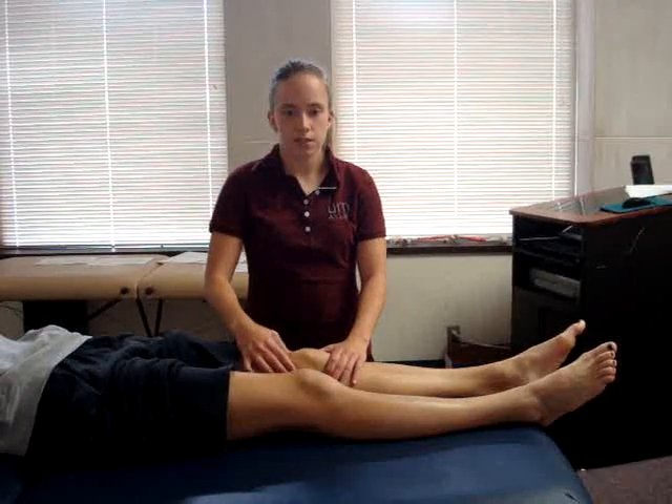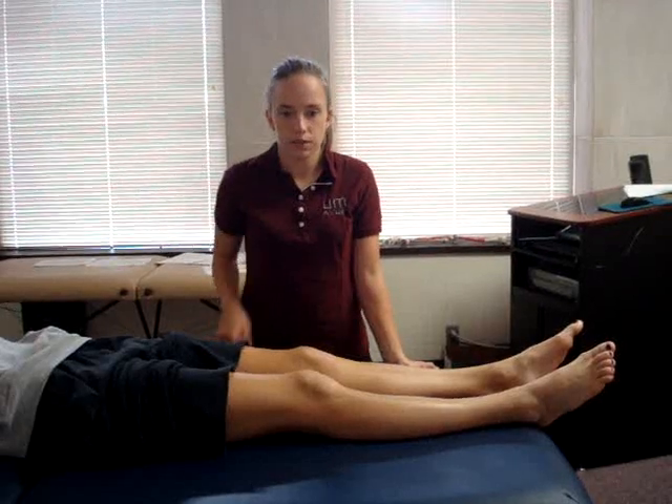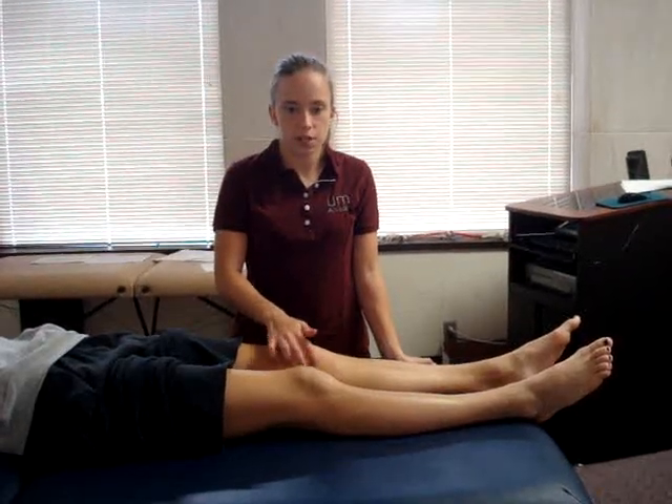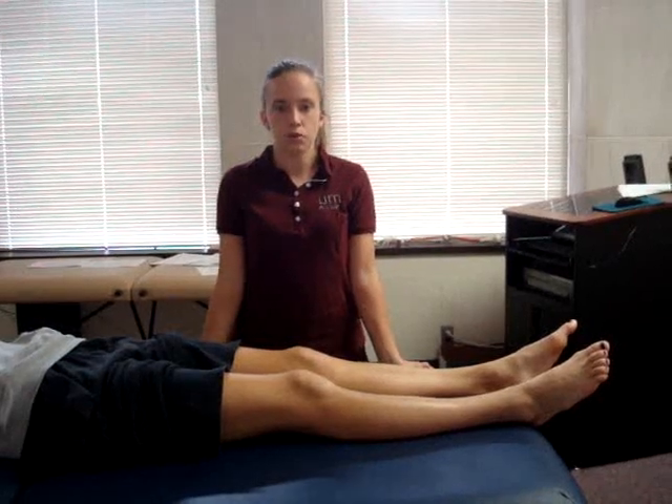A positive finding would be excessive fluid in the knee, which will form a small bulge or wave on the medial aspect of the knee, just inferior to the patella. A positive test is indicative of intracapsular swelling or minimal joint effusion.